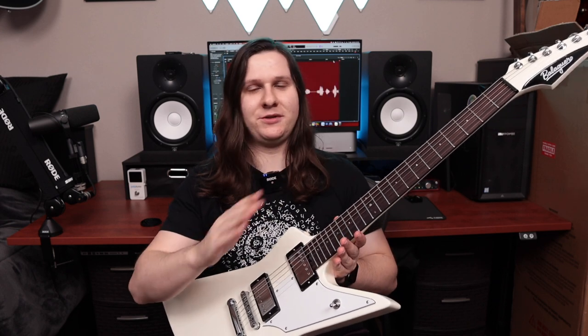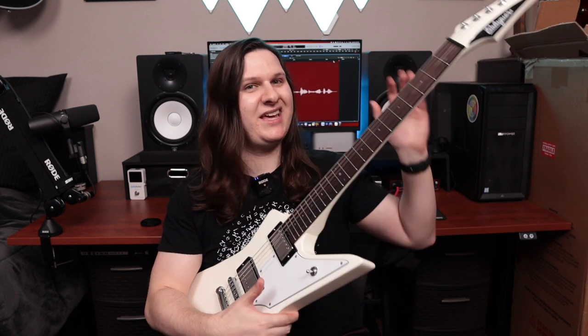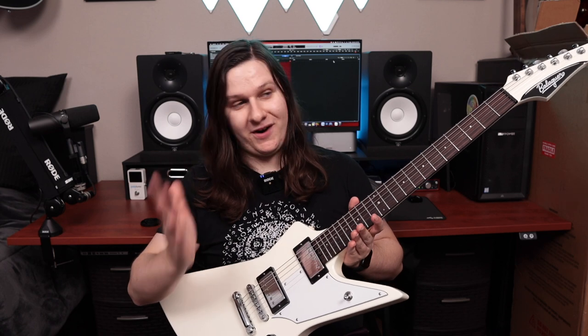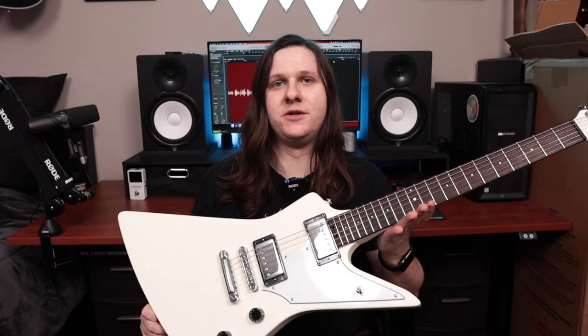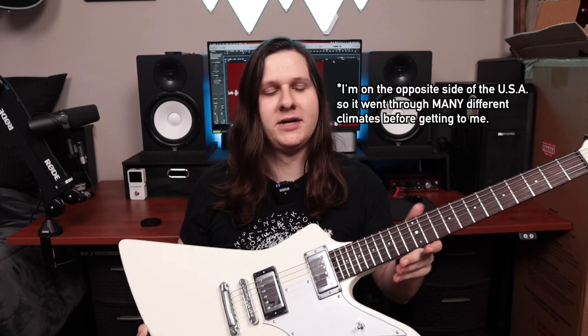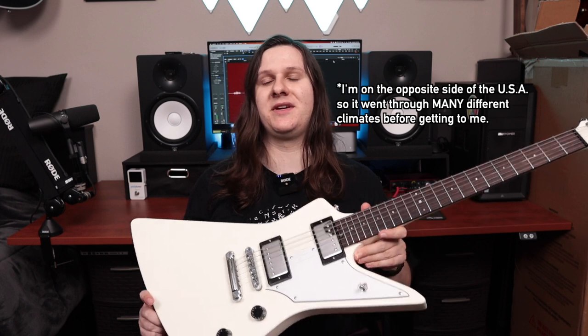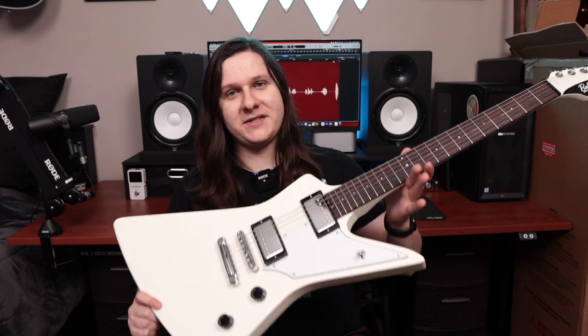The setup was absolutely perfect. The action is incredibly low, which is what I like, and there's no fret buzz anywhere on the neck. And like I mentioned before, this guitar was basically in tune when I pulled it out of the gig bag, and it came from Philadelphia — that is not something that usually happens for me. Usually my guitars are pretty out of tune by the time they reach my door after shipping.